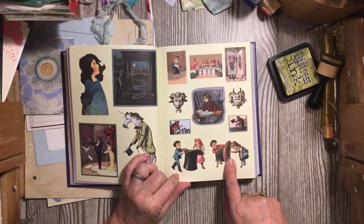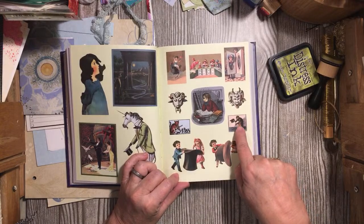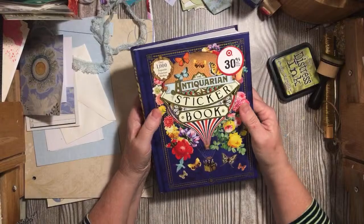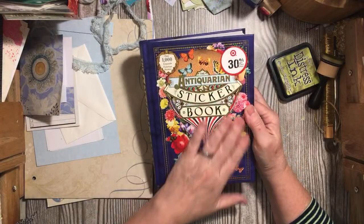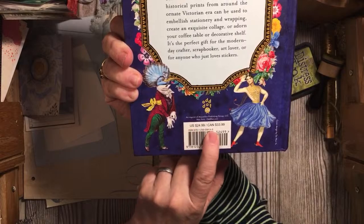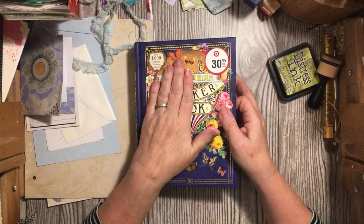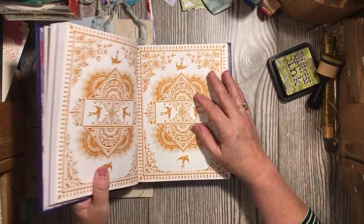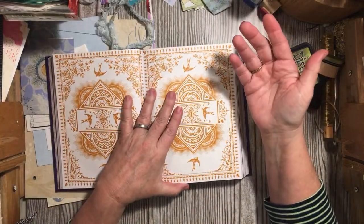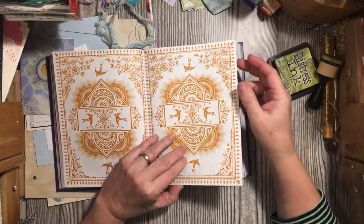You want me to climb in there? I don't think so, you'll make me disappear. The monkey's got a hat. So again, this is the Antiquarian Sticker Book — $24.99 at Target but of course you get 30% off, so it was $17 something. I bought it today with my red card so I got my regular 5% off, and Cartwheel or Target Circle had an additional 5% if you did the special offer.